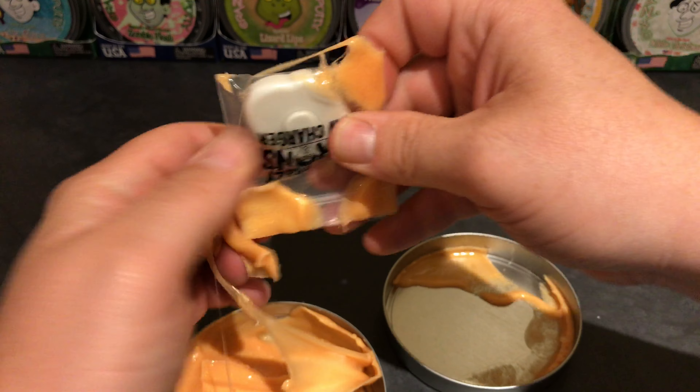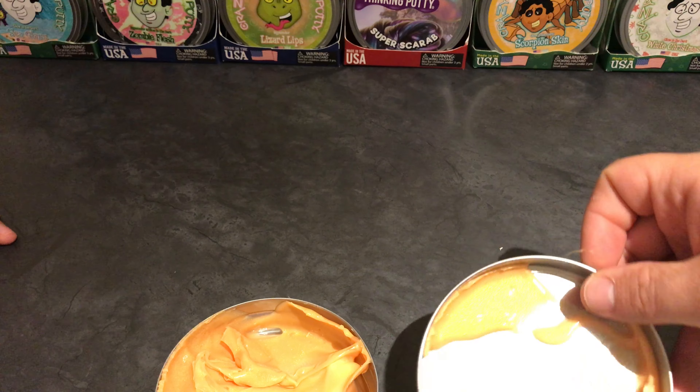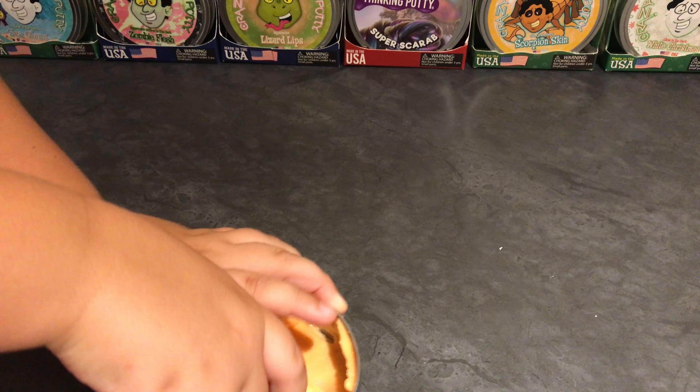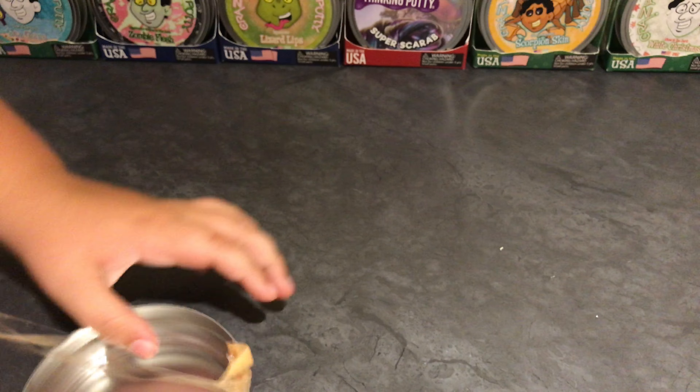It's going to take a second to get all this putty off. Aiden, do you want to work on getting the putty off that one? Jake, why don't you have the fun job of taking that out? This does have a lot of sparkles in it — I can see sparkles already.